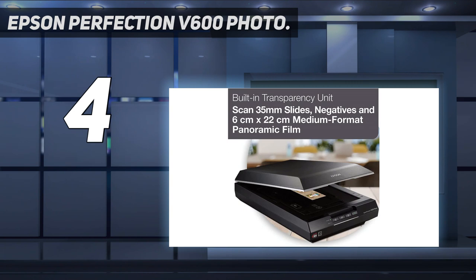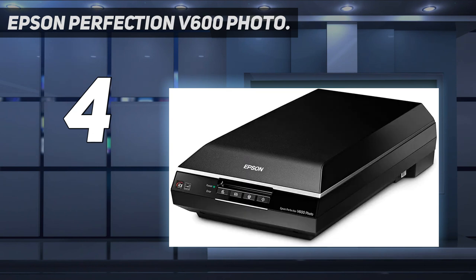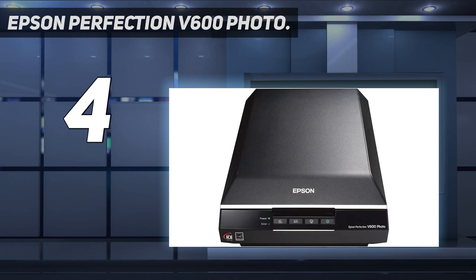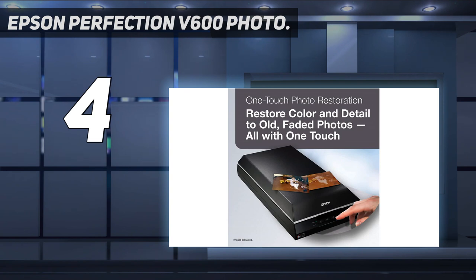Remove the appearance of dust and scratches from film with Digital ICE for film. Remove the appearance of tears and creases from photos with Digital ICE for prints. Restore faded color photos with one-touch Epson Easy Photo Fix included. Scan slides, negatives, and medium format panoramic film with the built-in transparency unit. Achieve greater productivity — the energy-efficient ready scan LED light source means no warm-up time, faster scans, and lower power consumption.